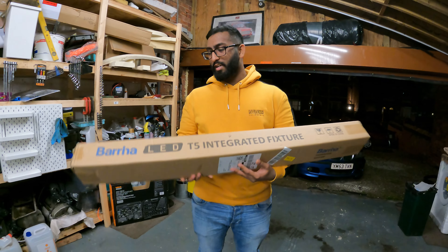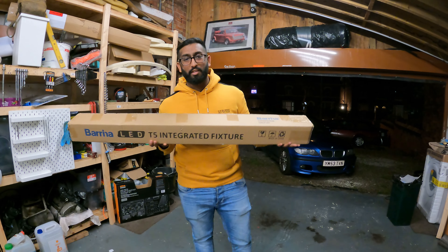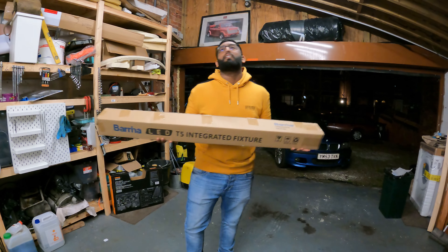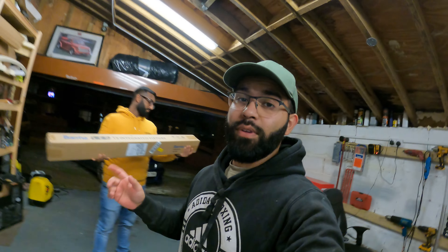GCC behind the camera is dying over these - he wants to get 20 of them. They're meant to be really bright, and one thing I'll say is you can never have enough lighting.